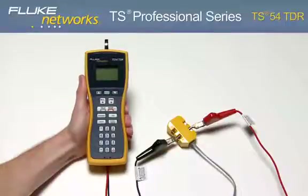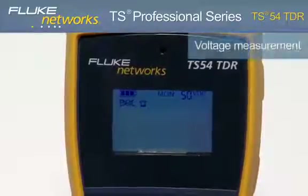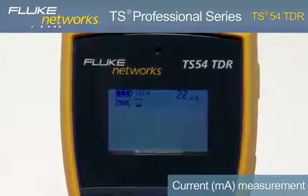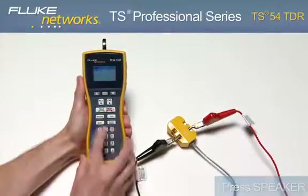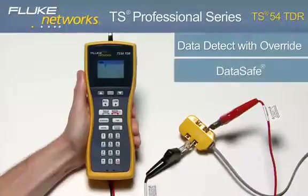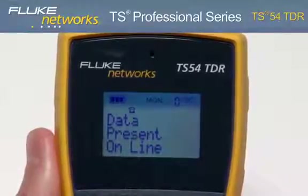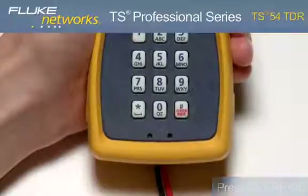To detect dial tone, view line diagnostics, and place and receive calls, turn on the unit by pressing the monitor key. Notice the voltage measurement in the upper right-hand corner of the screen indicating the voltage on the line. Place the unit in Talk mode by pressing the Talk key. Notice the milliamp measurement now indicates loop current on the line and the unit is now drawing dial tone. Press the speaker key to hear that dial tone, and from here you can dial a number to place a call. To test for data on the line, press the TDR key while in monitor mode; the display will show no data present or data present. If there is data on the line, this can be overridden by going into Talk mode and pressing the override key.